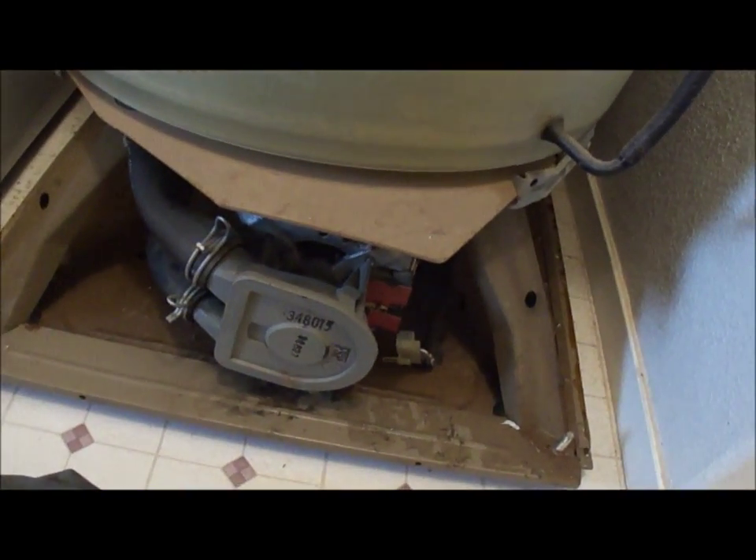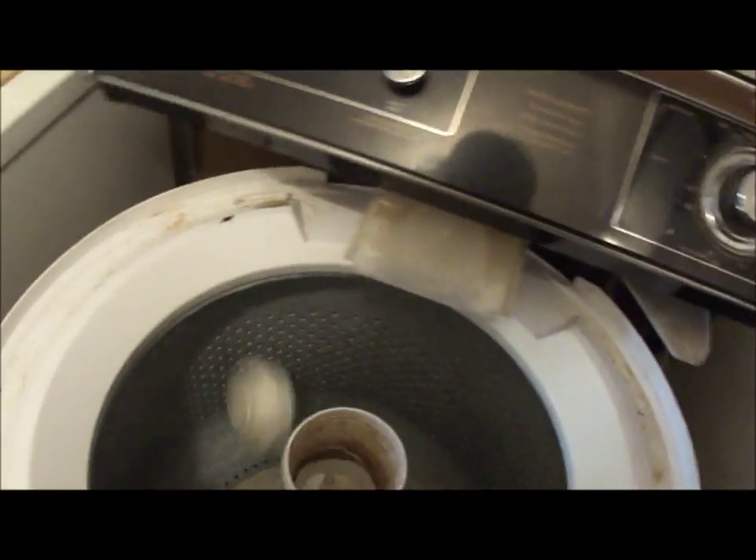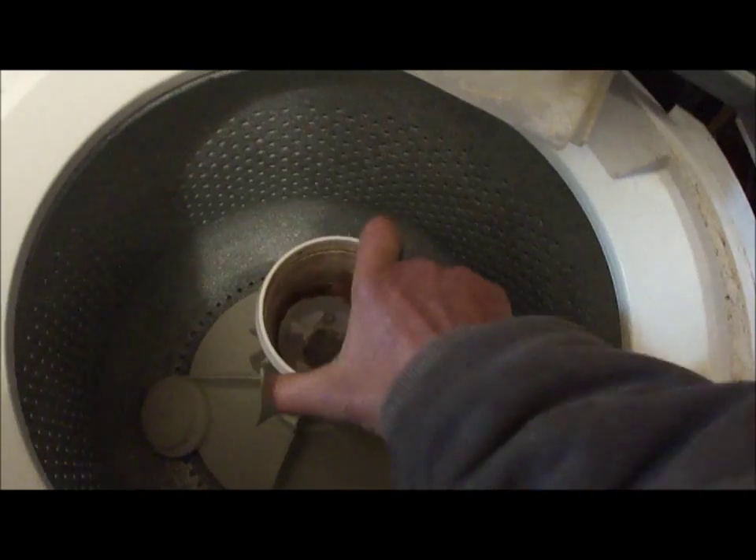Disconnect the power, and we're going to have to take the agitator off. That's got a 7/16th bolt holding it on.